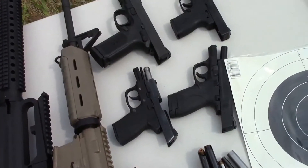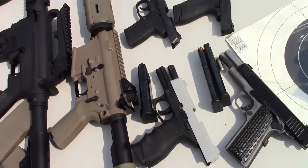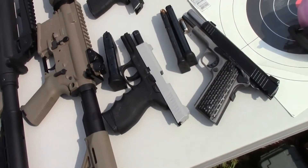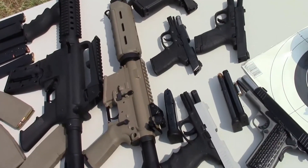We've got the FNP 45, the Beretta Nano, the Caltech PF9, the M&P Shield 9, the Taurus 24x7 9mm, and the Taurus 1911 in 45. So we're going to have a little fun with these today.